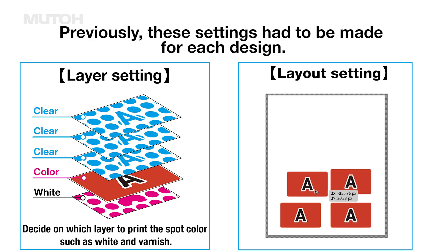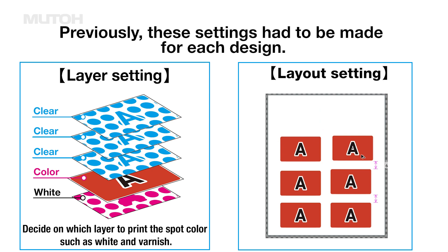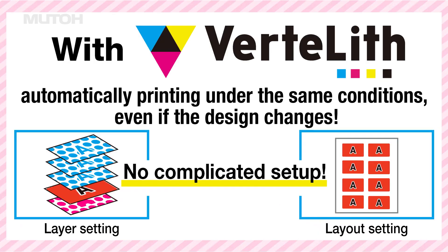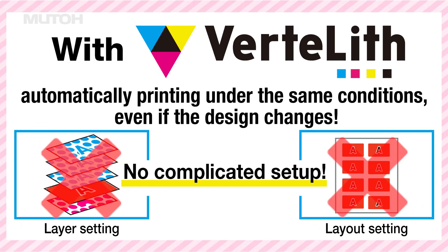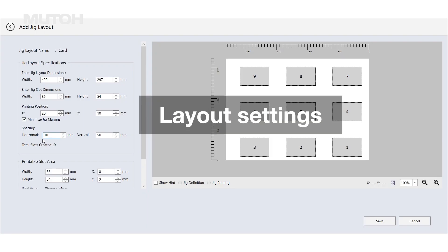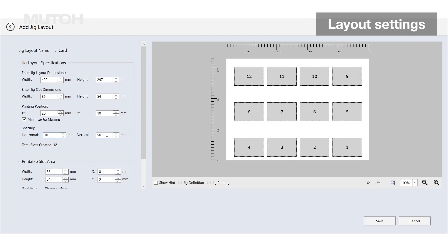When printing with a UV printer, it is very time-consuming to set up layers and layout settings for each piece of data. This time, we will introduce a function that allows you to register such time-consuming settings in advance and automatically print under the same conditions even if the data changes. First, configure the layout settings in Vertlif.